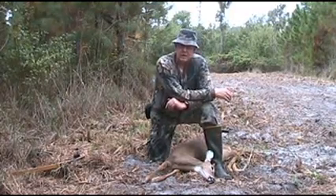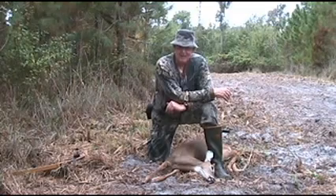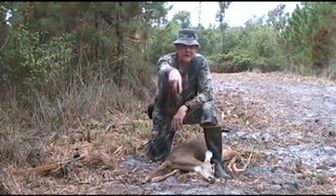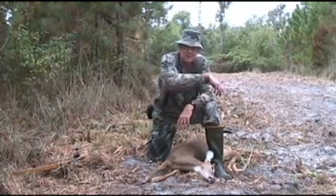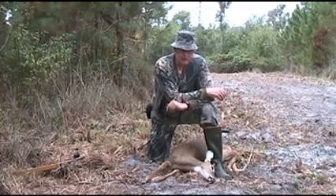My first Florida deer on my first Florida hunt, and man, I am tickled about it. I really appreciate it. It was a 12-yard shot and I imagine he ran about 80 yards — probably 40 yards out and came 40 yards back in. It was a perfect shot, so I'm real happy and right now I'm going to try to get this deer out of here.